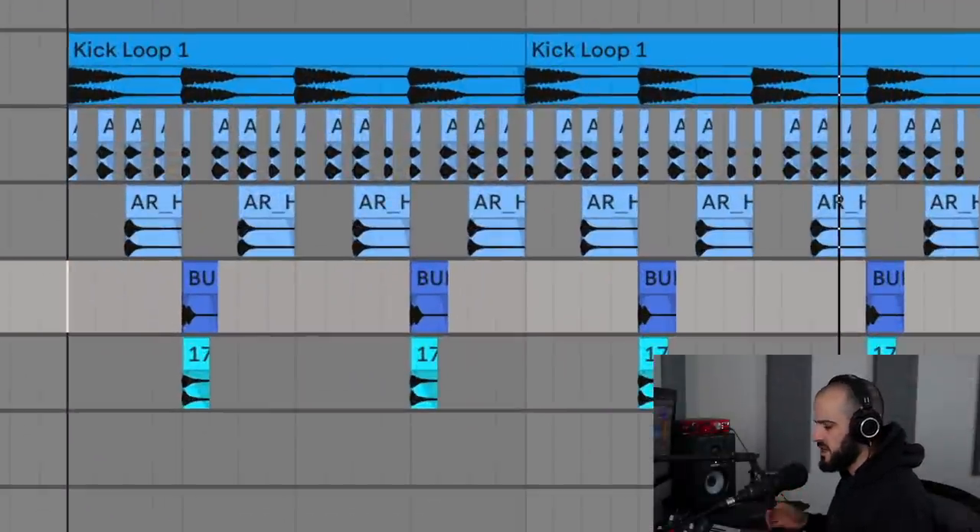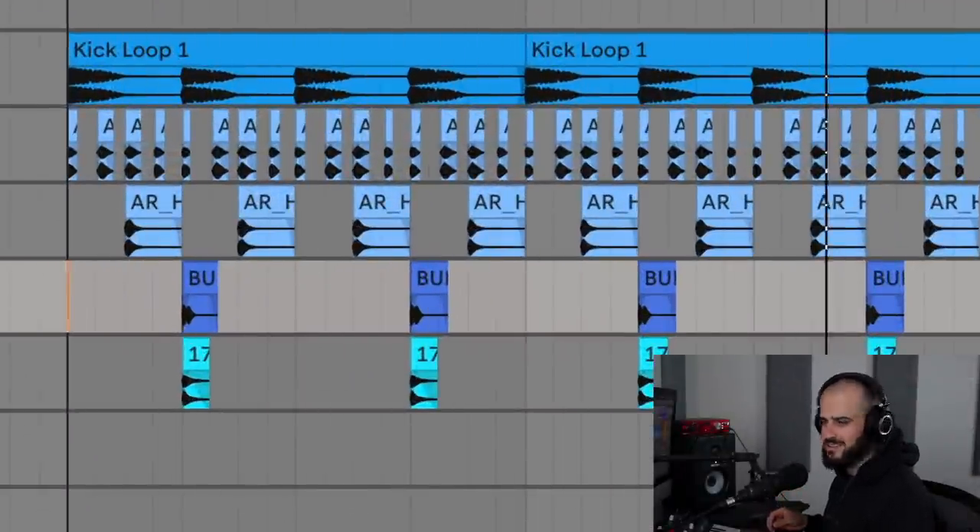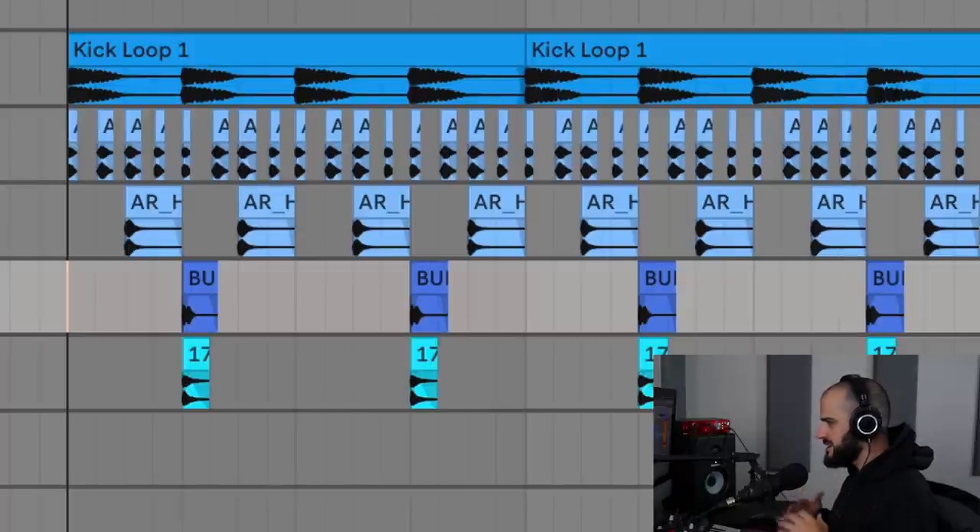Here's a house beat in desperate need of some layers. It just sounds bland and two-dimensional, and nothing about this beat sets it apart from any other house beat out there. So let's add some ear candy to it and watch the magic happen.